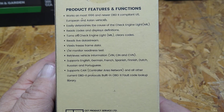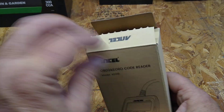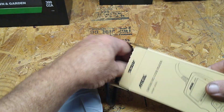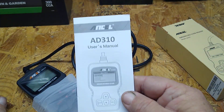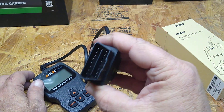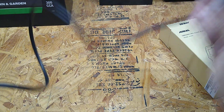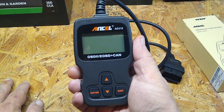There's all the features. You get your instructions, your plug, and a pretty long cord. I'm not sure how long that is, but it's pretty nice.